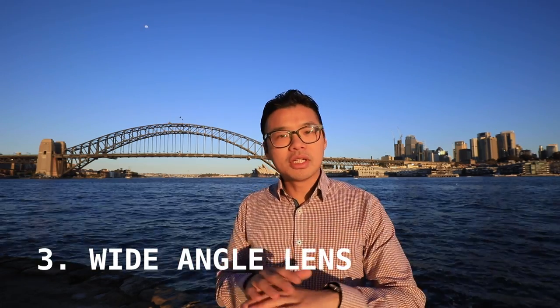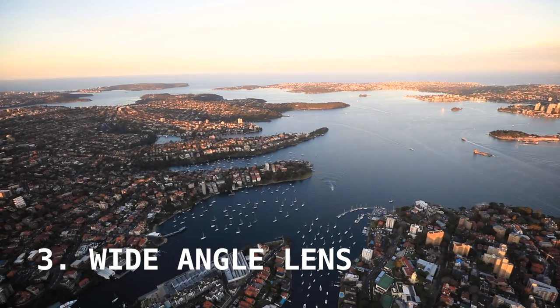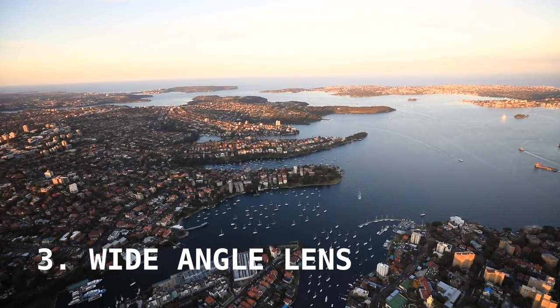Number three, you need a wide lens. When it comes to helicopter rides, there's just a vast view and you want to capture as much of it as possible. A wide lens is recommended — I took the 16-35mm lens with me to capture as much as possible, and if you want a tight shot you can always crop it.